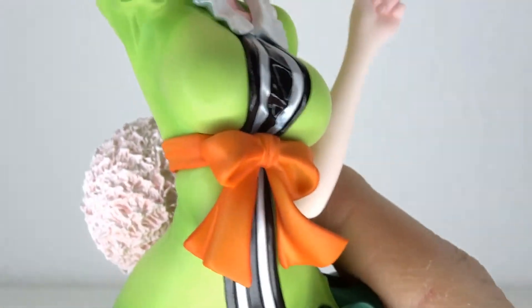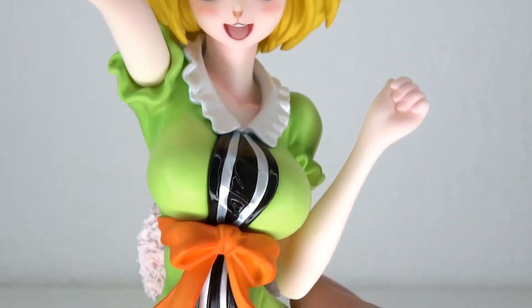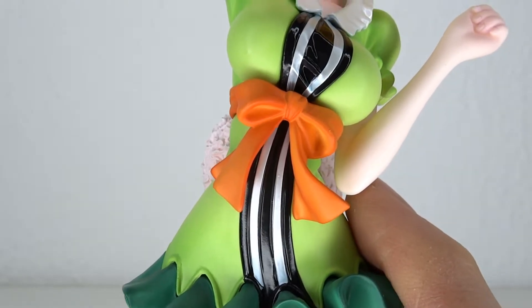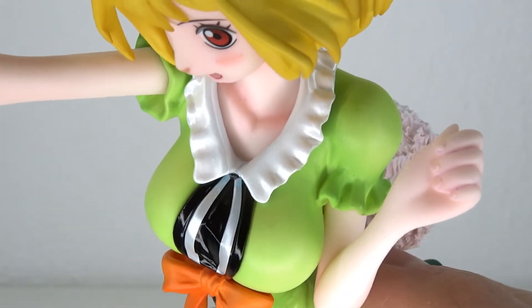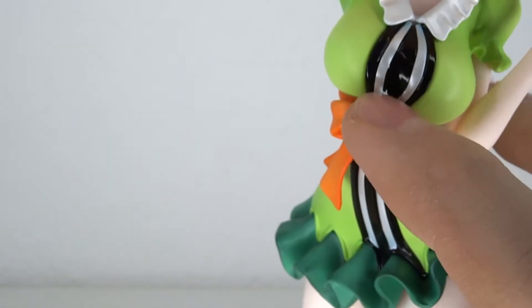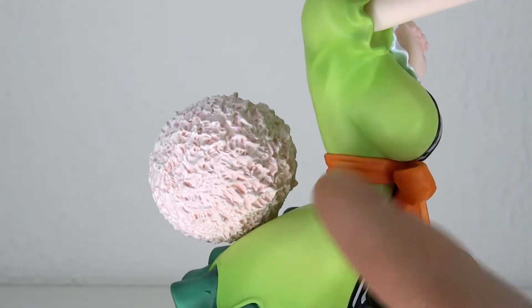We've got a nice ribbon in front. As far as the paint job goes there's really no issues with it. It's a statue, so I do expect them to deliver on the paint, and it is nice and shiny — the white, the black line going down, and then a lime green plastic running throughout the dress.